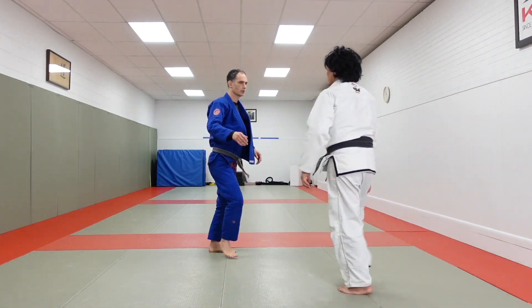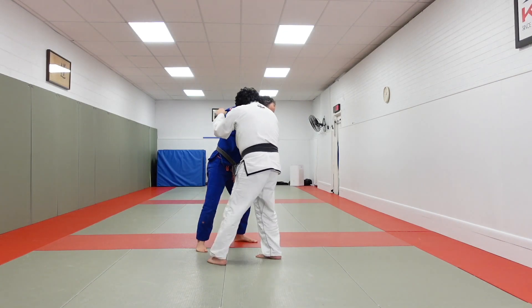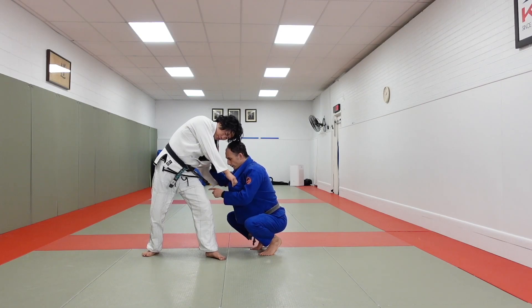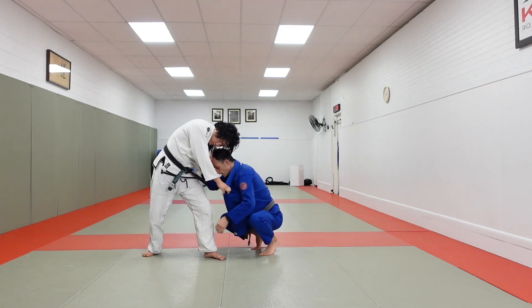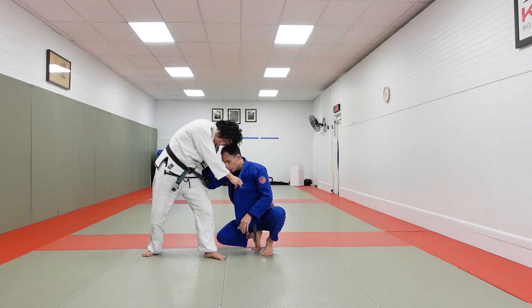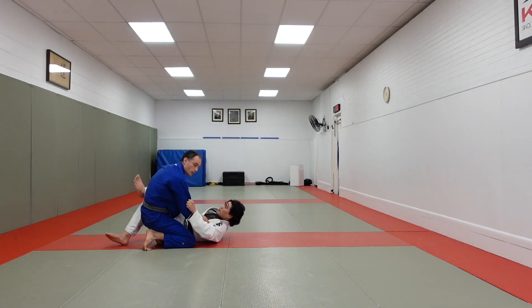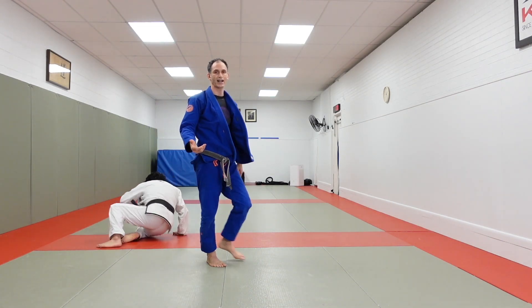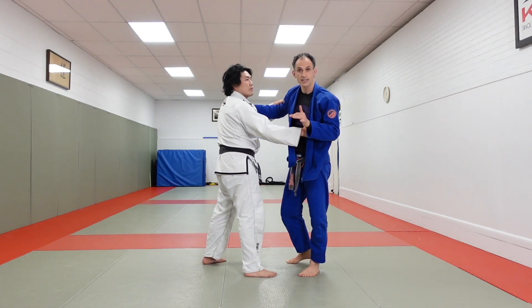Let's look at that one more time: collar sleeve, his hand lower, step, pull, square up. We step to the side — it fails — we drop immediately while our partner is out of balance, hand and head connect, we hug our partner's leg elbow deep, knee goes to the floor, and we drive, settling our partner down. We're now in a position where we're prepared to pass.